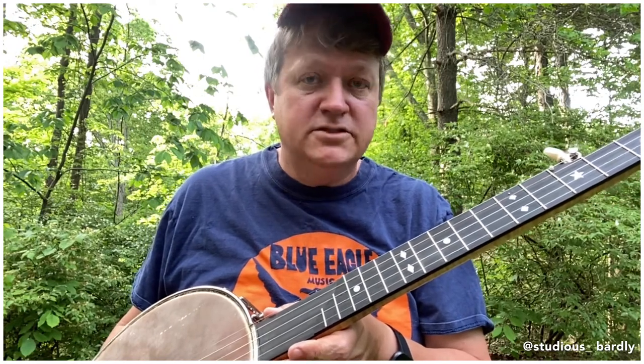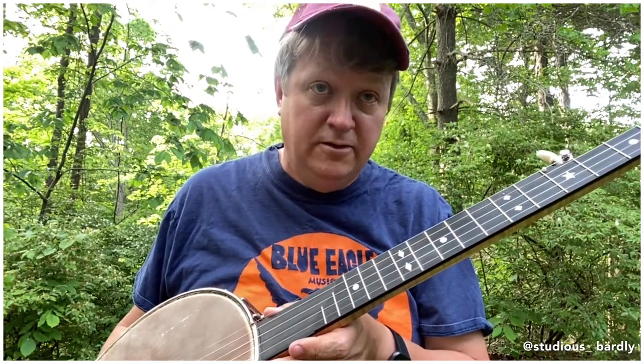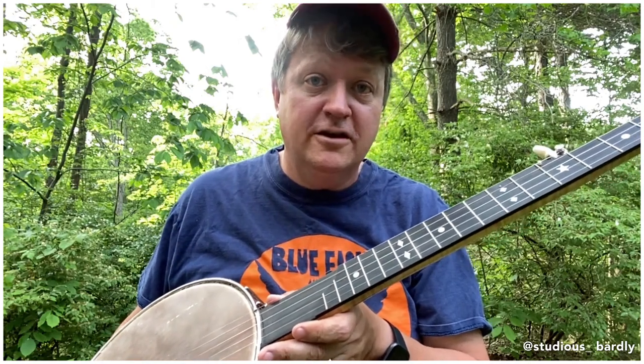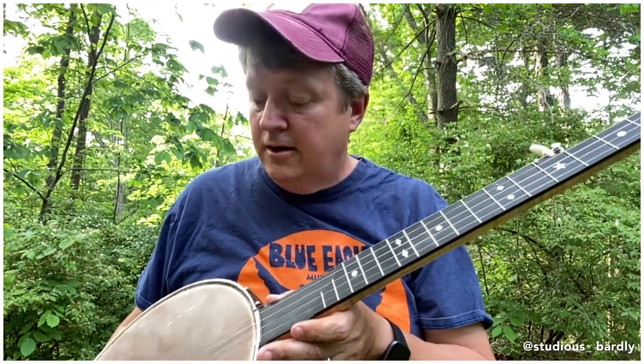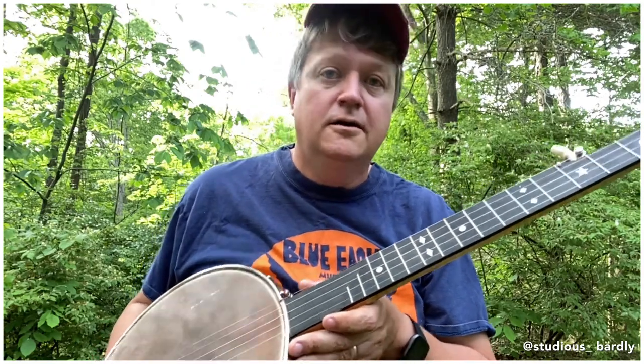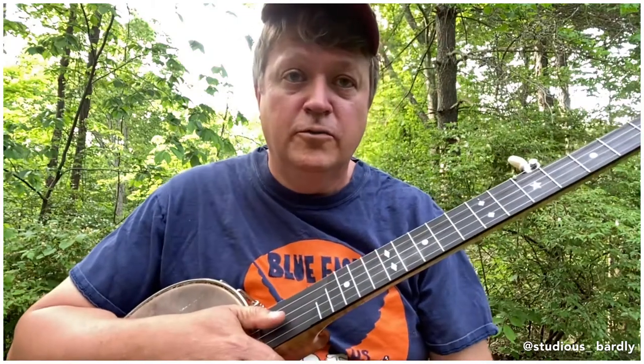It's an amazing instrument. Steve did an incredible job. If you need any banjo work done, I highly recommend that you see him. And if you need a new banjo that's ideally suited for playing claw hammer in particular, contact Frank at Blue Eagle Music.